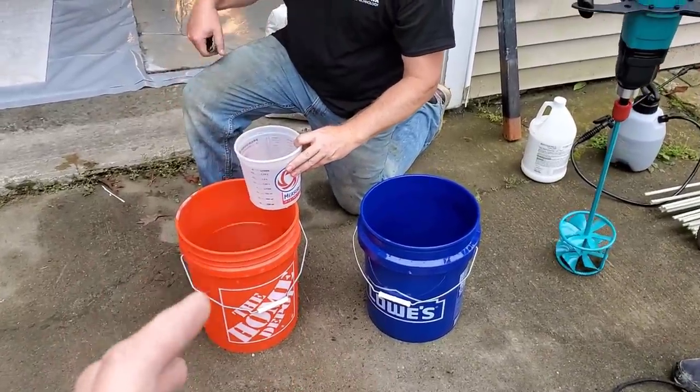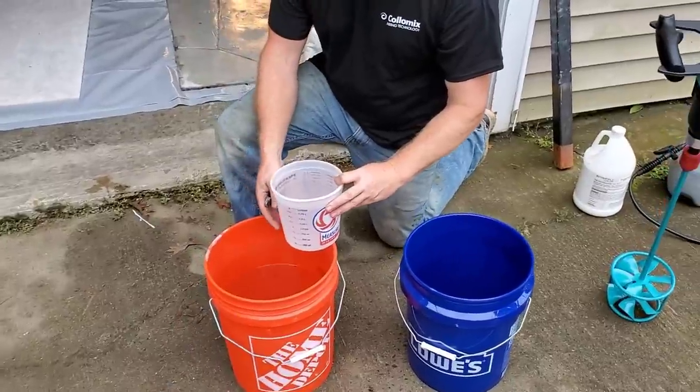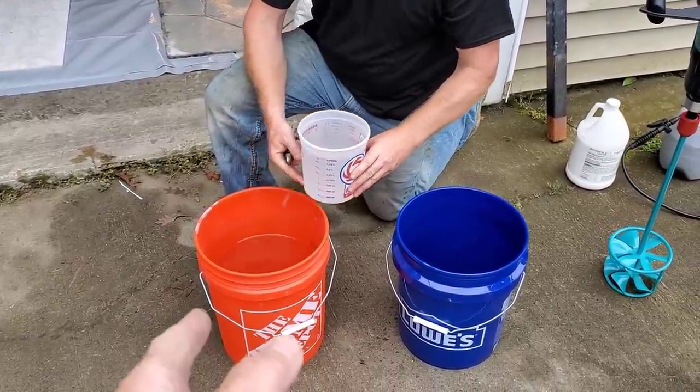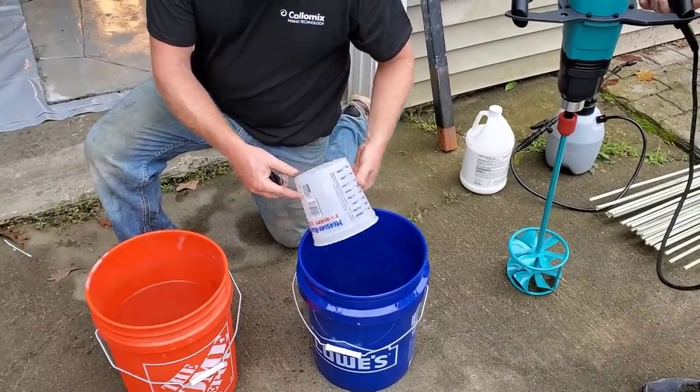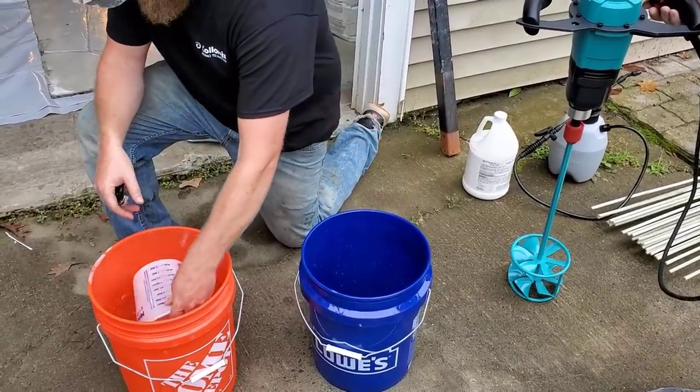So we're getting ready to mix the product. Each bag takes about four quarts of water, so we're measuring out two and two. You always put the water in first and add the dry powder to the water so it doesn't get clumpy.